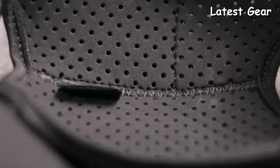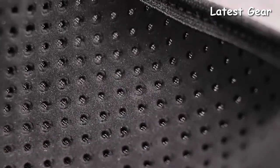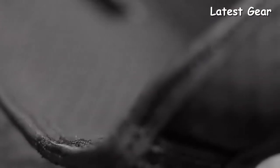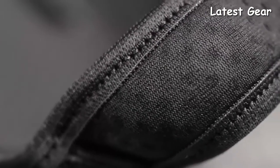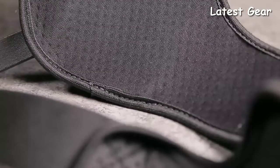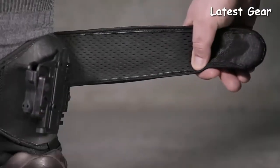Introducing the all-new ShapeShift Ankle Holster from Alien Gear Holsters — we focused on comfort above all else. Moisture-wicking, cool-vent neoprene allows airflow to the carrier to ensure a consistent temperature. Edge binding ensures there are no rough edges to rub against the ankle, and elastic is placed strategically throughout the design to provide a comfortable fit.